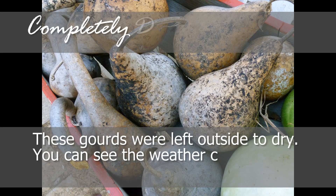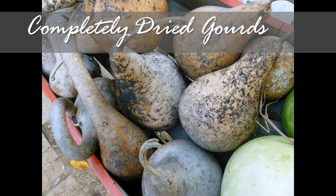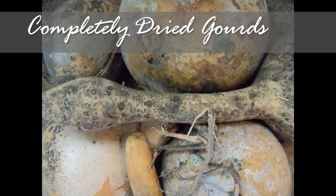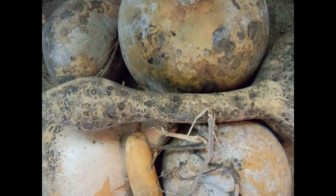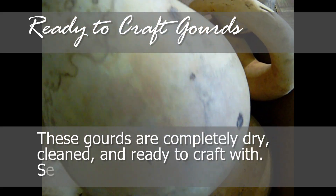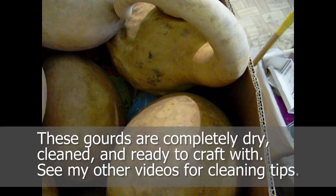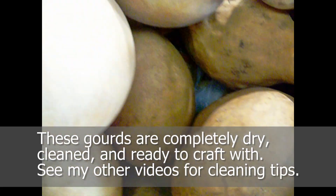You can see these gourds that were dried outside are completely dry — the weather cleaned them up a lot. These gourds were dried in our woodshed. You can see they will need to be cleaned up a lot more, but you can also see they have more mold patterns, which many crafters prefer. So here's a big box of gourds I've just cleaned — they're ready to be transformed into anything I can imagine.